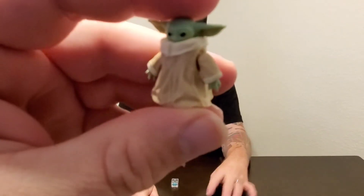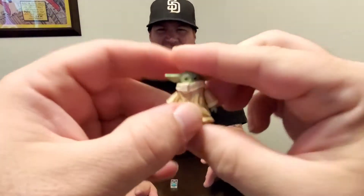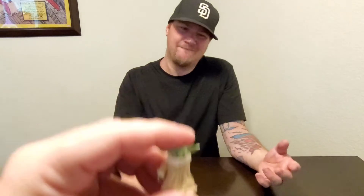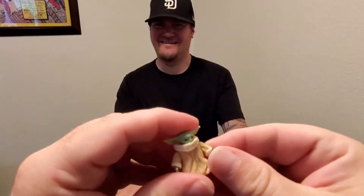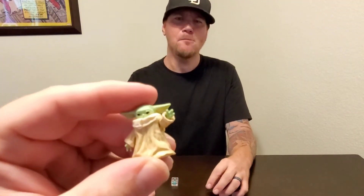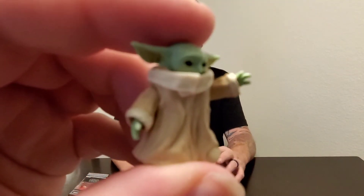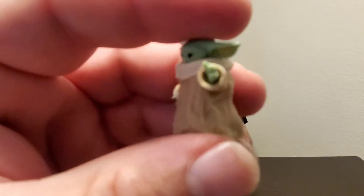Not much articulation. I think it's more for the fact — well, there goes our arm. There's articulation, but it didn't go back on. It does have a little bit of articulation but I think it's mostly for having it go with your fingers.